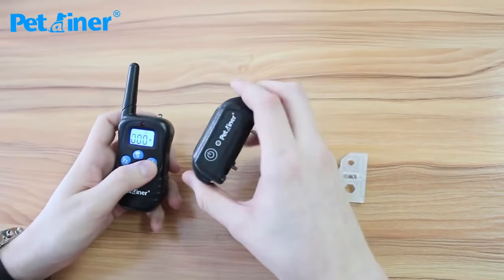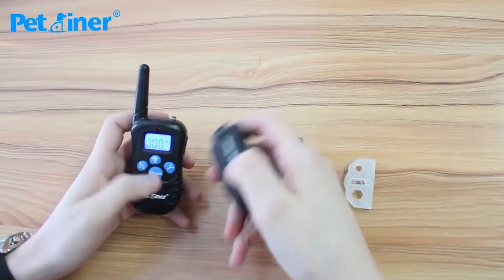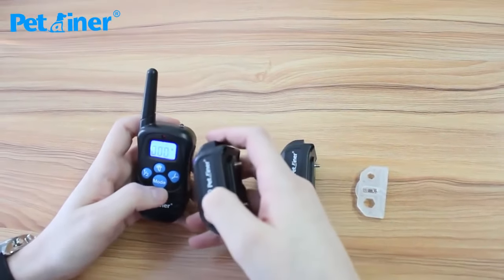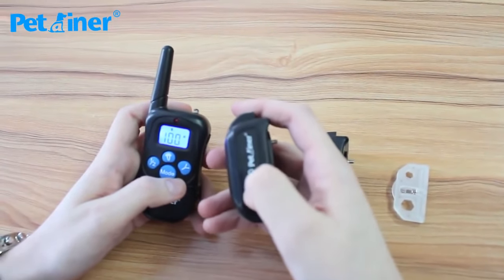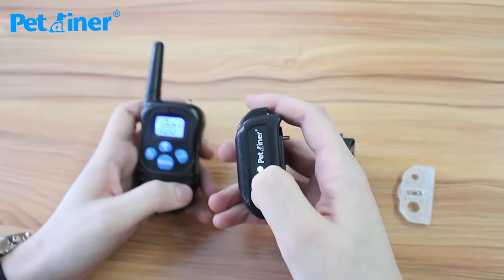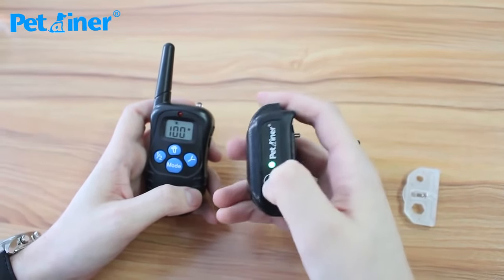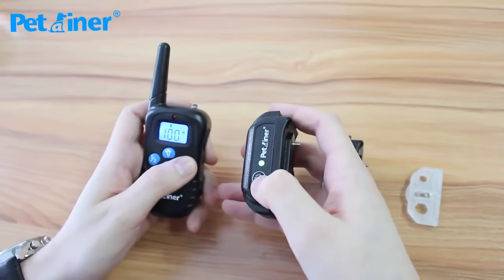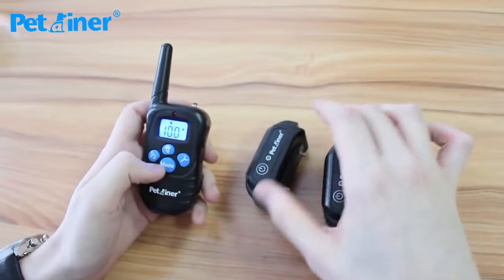To pair the receiver to the collar, start by putting it on channel 1. I usually switch to vibration mode, but it doesn't matter. Press and hold the power button — you'll see a solid green light. When it begins to flash and beep, press the Y button on your remote and it will beep again. It should now be paired.